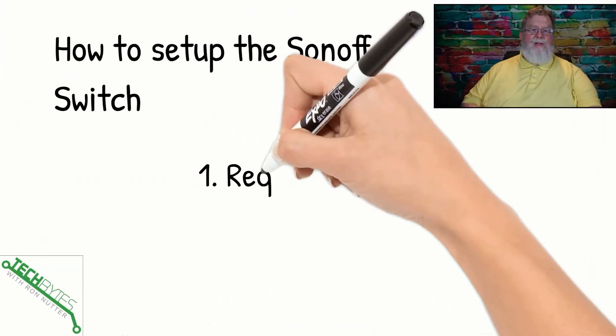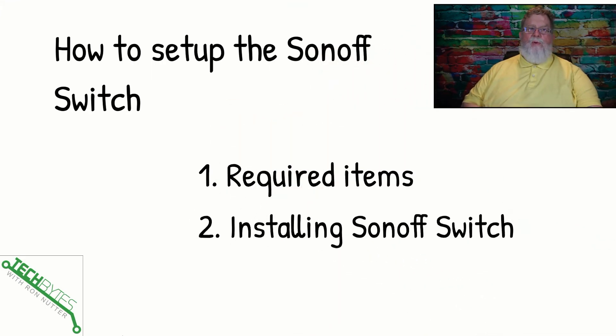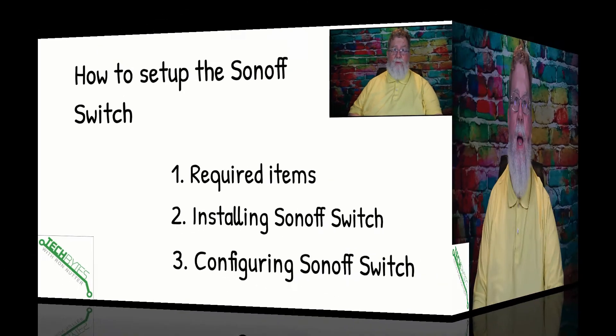We're going to be covering how to set up the Sonoff Switch in this video. First, we're going to go over the required items. Then we'll go through installing it, and then we'll get around to configuring the switch and showing you how to make it work for you.